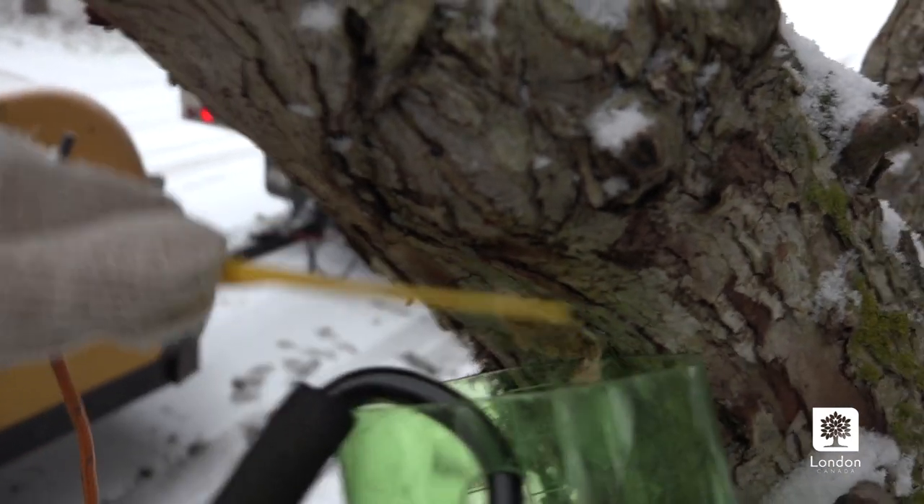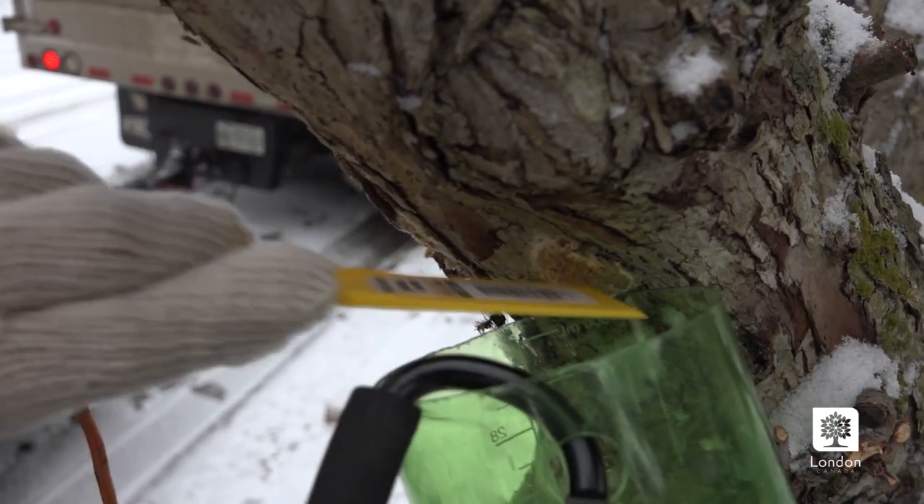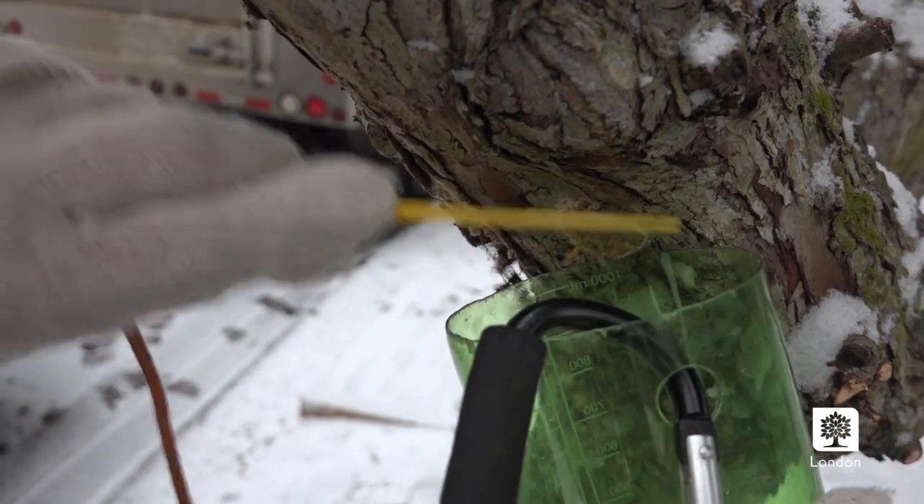This will need to be destroyed. If you throw it on the ground, the caterpillars can still emerge. You'll need to soak them in soapy water to destroy them. That prevents them from emerging and feeding on leaves in the spring.